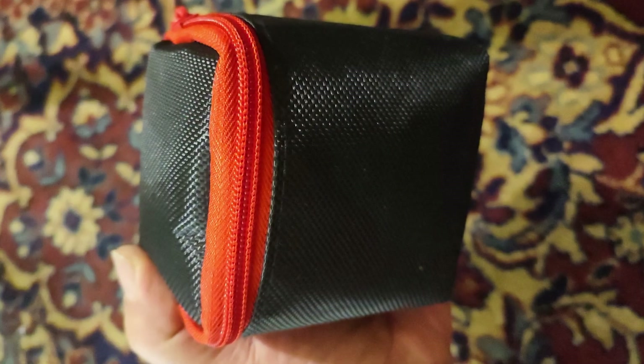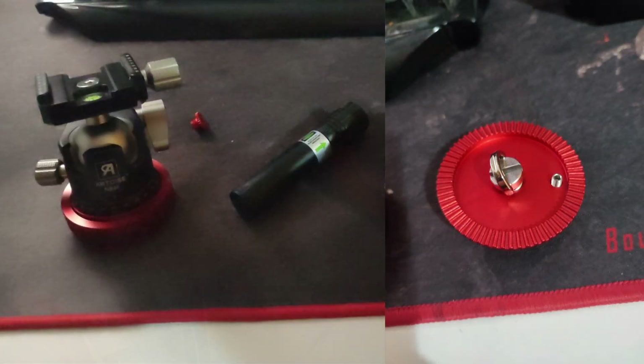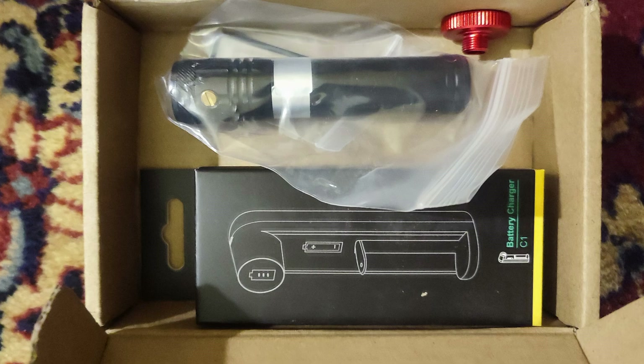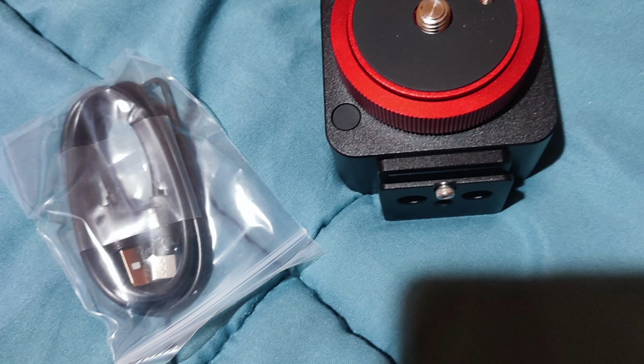Now let's see what was in the box. The Nomad One Shoot Move Star Tracker body, an adapter for the ball head, a laser, a battery charger for the laser, a Bluetooth remote, and a charging cable.